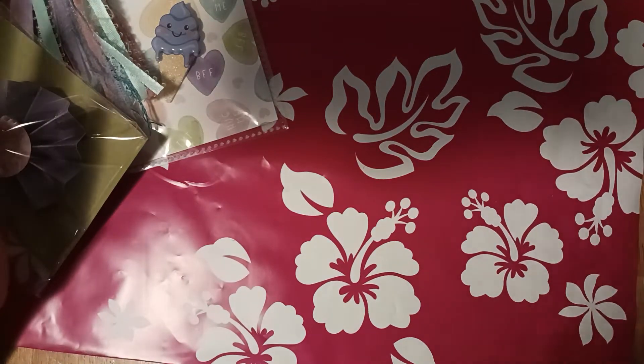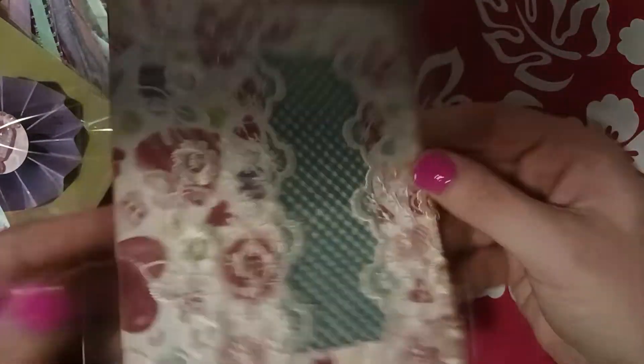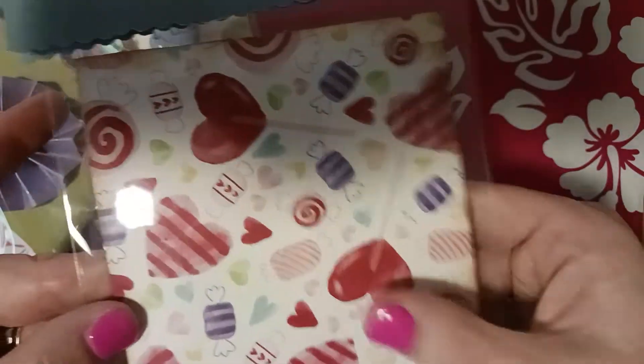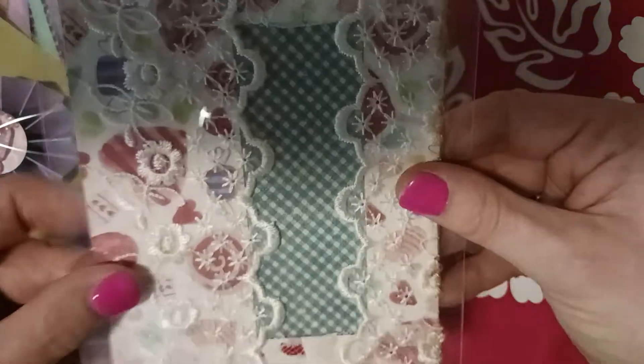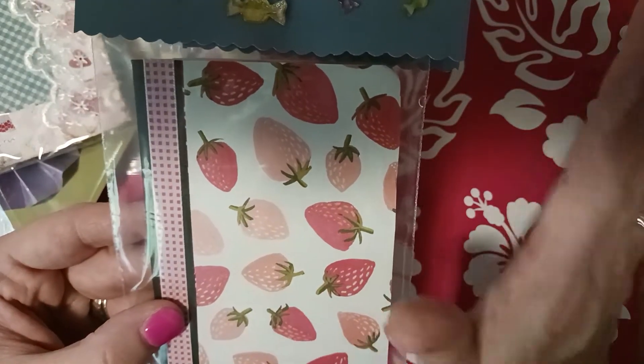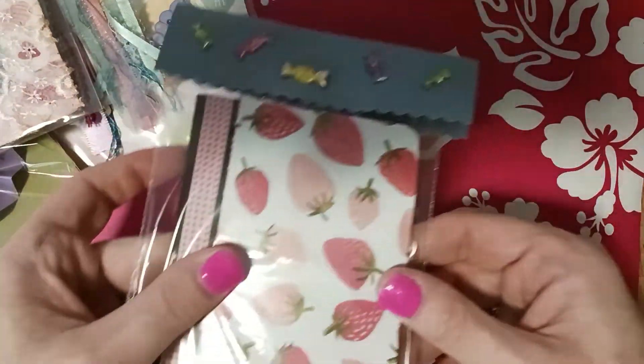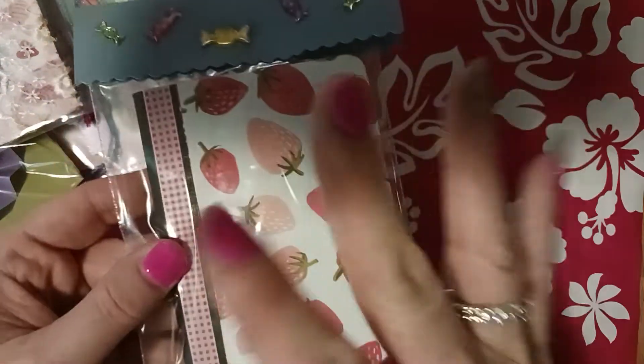If somebody wants me to do a tutorial on that I will be glad to, just let me know. I made this little pocket for her — for a journal or whatever she can stick inside. It's got cardstock on it but you can't really tell because I put lace and everything on this side. I've been making a ton of these with all my scraps because I can't stand having scraps.